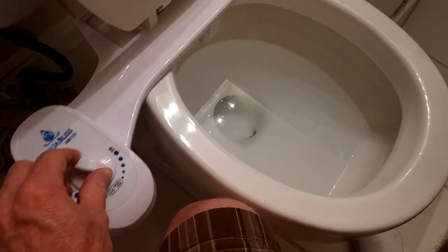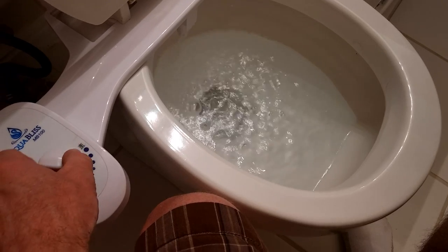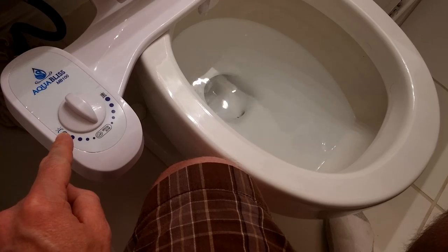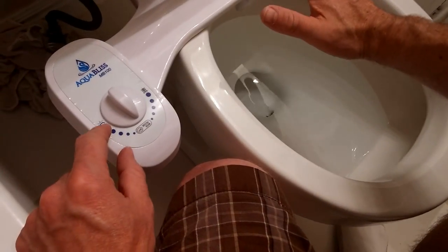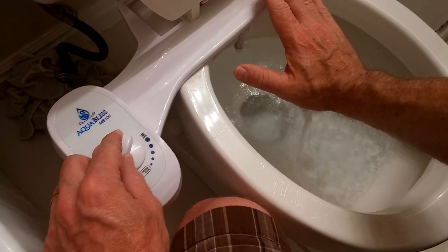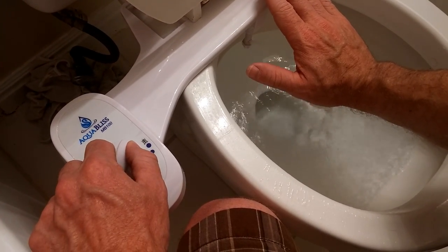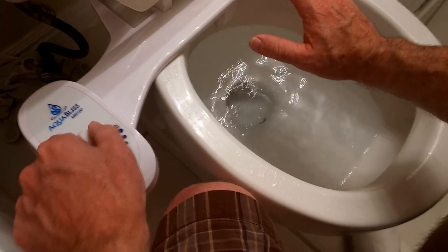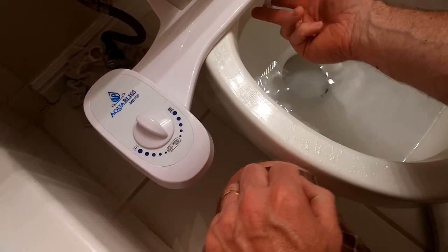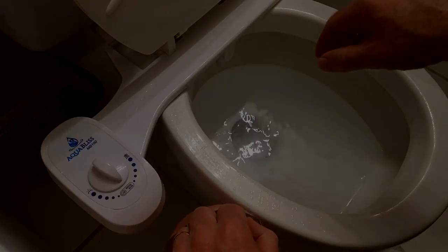I'll show you that. Pretty exciting, eh? And then this is the actual bidet function. The head actually pops down and then squirts out. It's pretty cool.